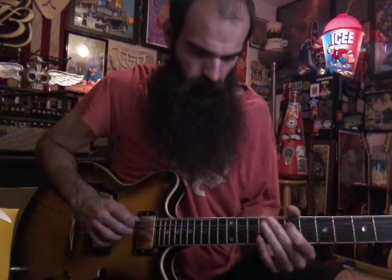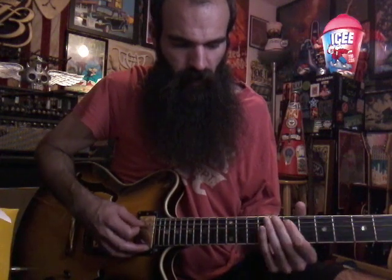Then we're gonna do this same lick, just on the E and A strings. Just get 7 on A, 9 on E, 10 on A — it's a 7 on A right.